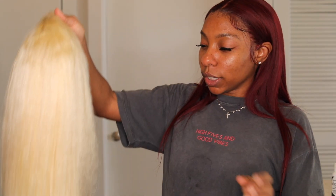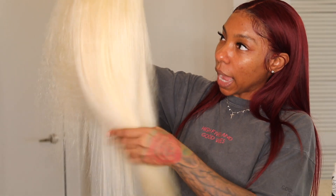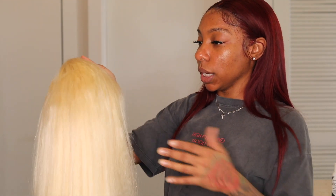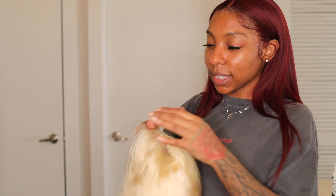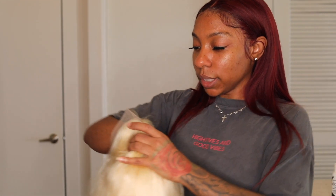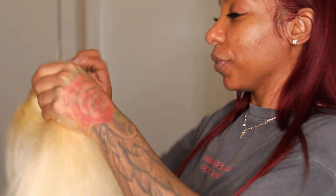I'm testing this hair out just to see how it is. I've seen everybody raving about it, so we're definitely going to check it out. I can honestly say it is super soft and silky. The frontal — I had washed it last night trying to tint the knots just a little bit, but the knots still seem kind of white. I don't know if it faded or what.